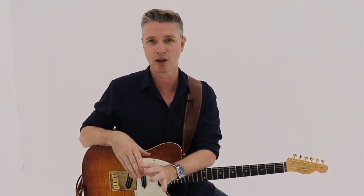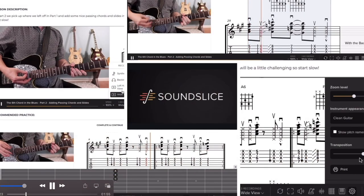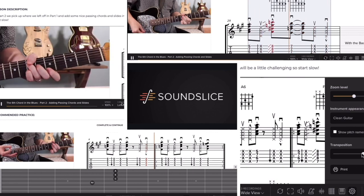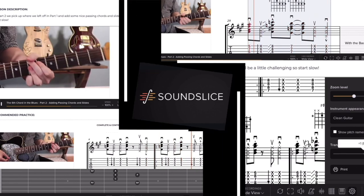You're going to need the tab for this lesson, so come by and get it for free at Tasty Guitar by subscribing on the bottom of the homepage. Check out membership at Tasty Guitar, where you can practice with backing tracks, get feedback on your playing from me, live workshops, interactive sound slice tab, and so much more. Tune up and let's get started.